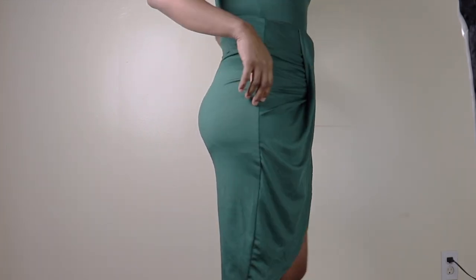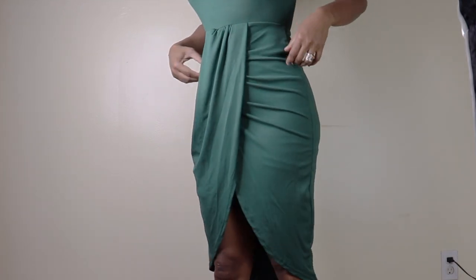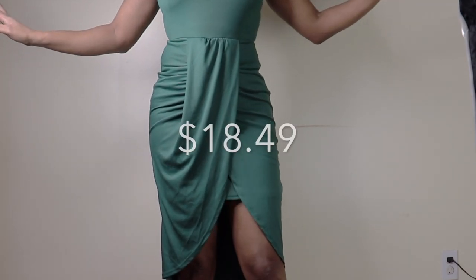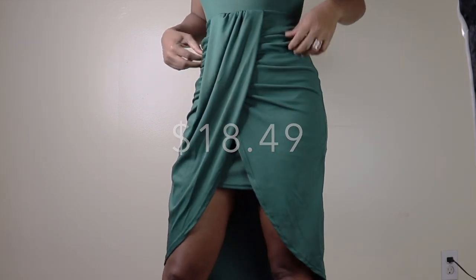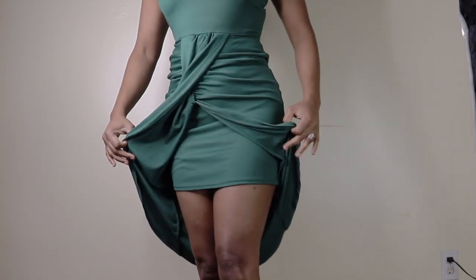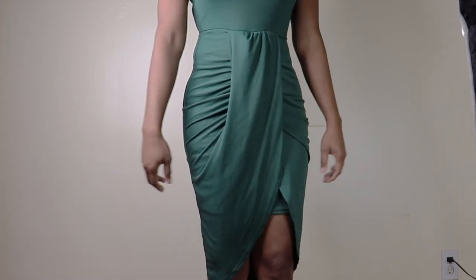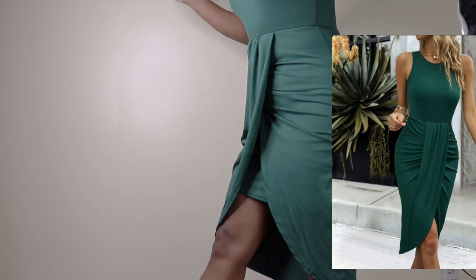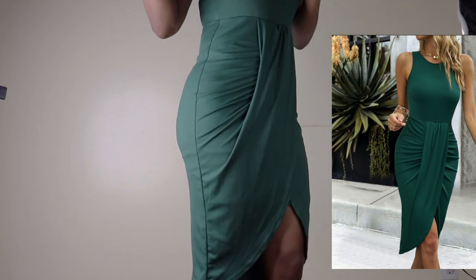It is a nice and stretchy material, and as you can see, this is how the back of the dress is looking. It has like a little slip underneath. The price of the dress is only $18.49, and I could have easily gone with the extra small because it is nice and stretchy with full room. I just like the style of the dress — it's nice and comfy. This is how it looks on the model, and there's a slight color difference, but it is okay.